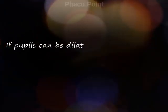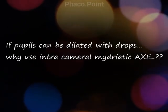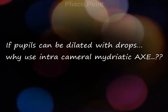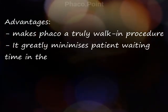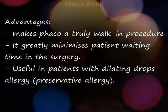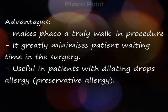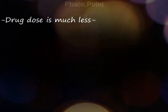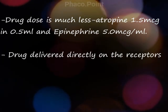So the question we ask is: why dilate with intracameral when the pupils are dilating well with drops? Some advantages I can think of are that it makes phaco a truly walk-in procedure, minimizes patient waiting time in surgery, which is useful in these COVID times. It is also useful for patients who have allergy to dilating drops, especially the preservatives. The dose of drug used is much less and the drug is delivered directly onto the receptors.